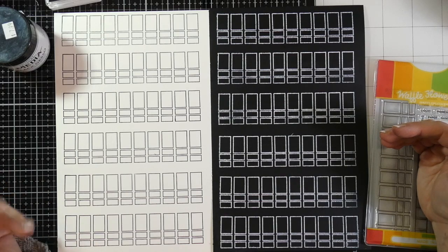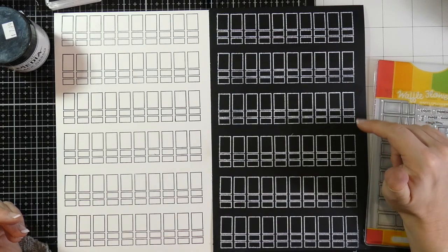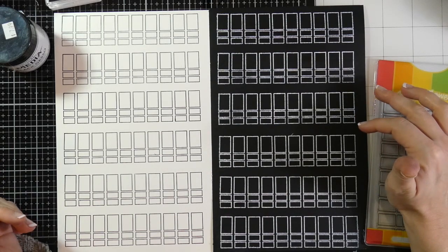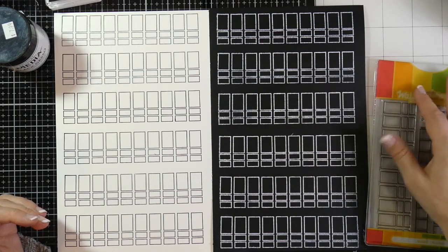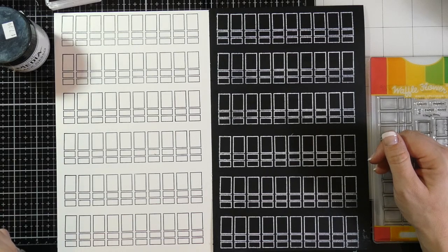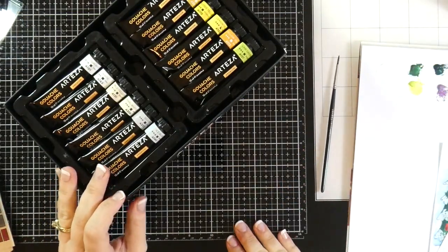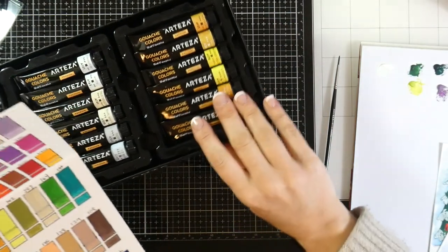These are opaque watercolors, and because they're opaque, they probably look really good on black watercolor paper or possibly even black cardstock if you don't use a lot of water. So I went ahead and did my swatches. We are back — I have done all 60 colors.